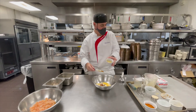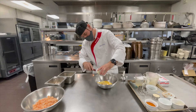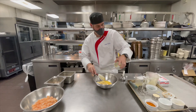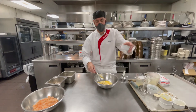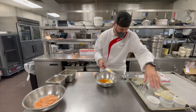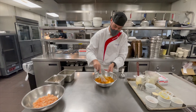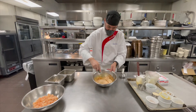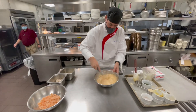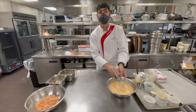About one ounce of Dijon mustard, and one quarter cup of Old Bay seasoning. I'm going to take this and mix it all together. And that's all set — I'm going to set it aside for right now.